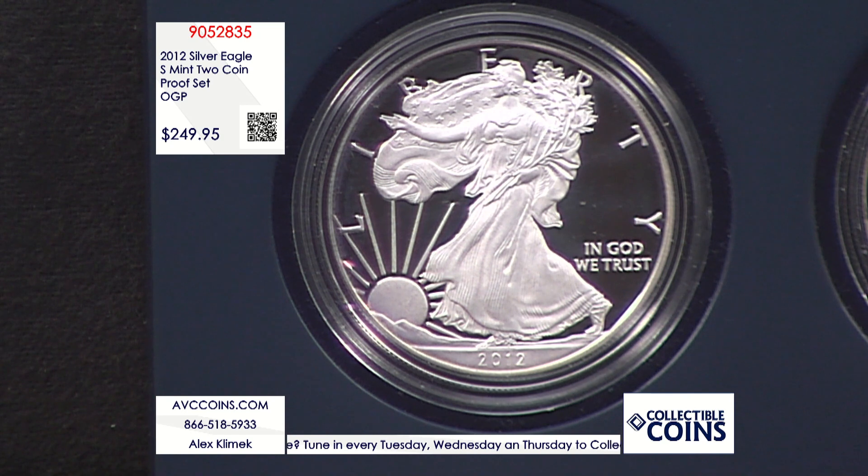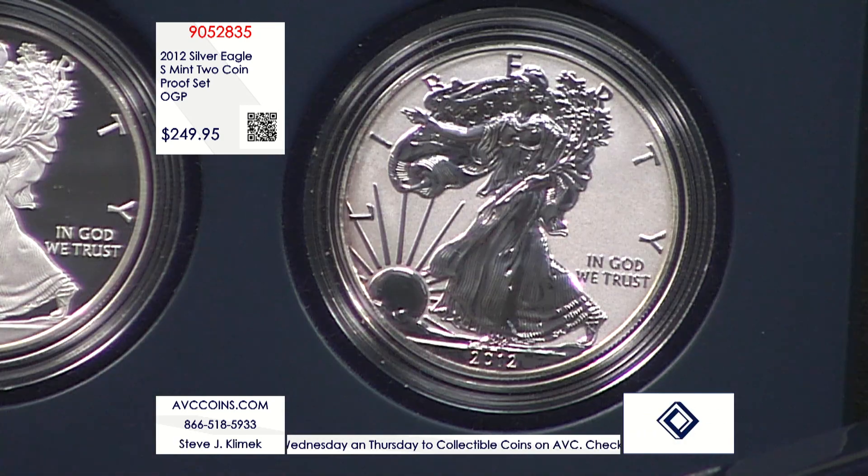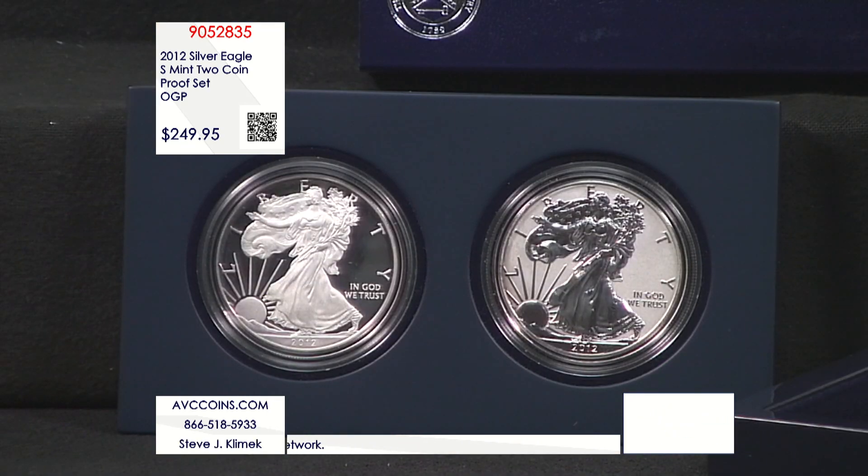I've seen the reverse proof by itself — usually sold in capsules or certified as a raw coin, since there's no standalone packaging for it. The original government packaging is this two-piece set. I've seen that reverse proof alone priced at $200 to $225, because it is the first San Francisco reverse proof ever, with only 251,000 made.